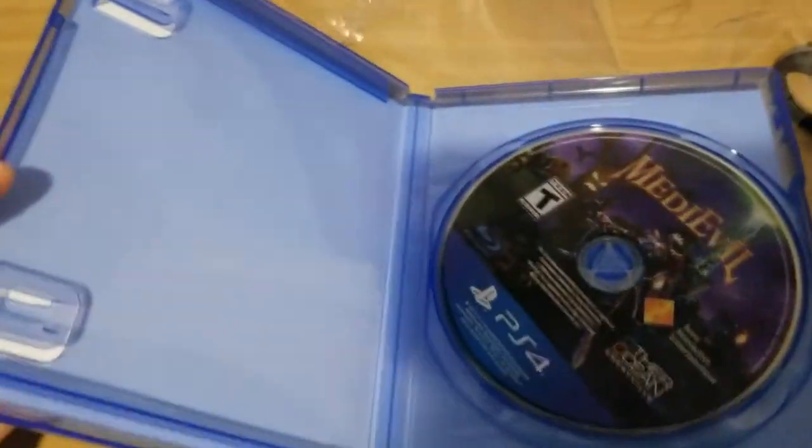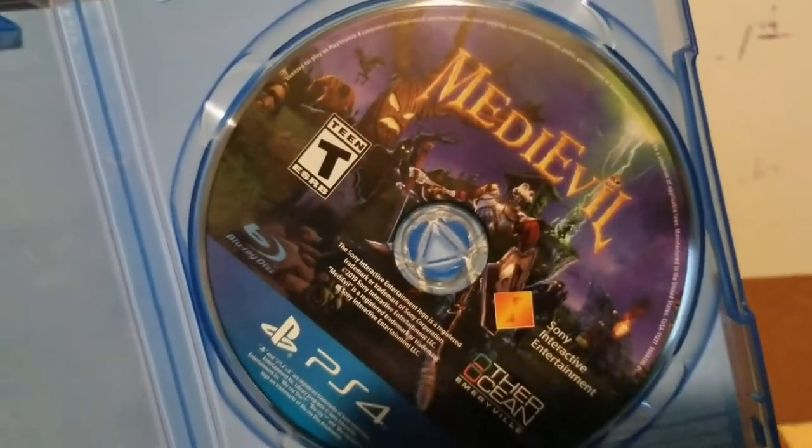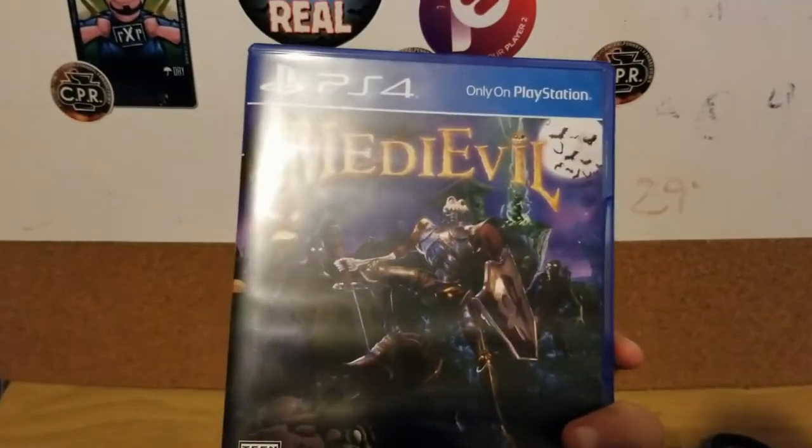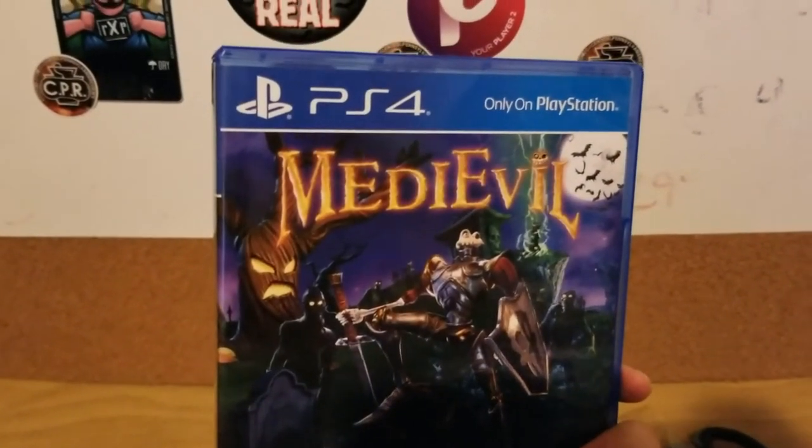Please be a manual... no manual. So here's what the disc looks like. That is unboxing Medieval for the PS4. Thank you for watching — if you're new, please hit the sub button, and as always, keep on gaming!